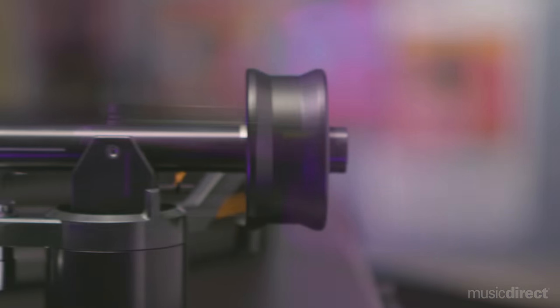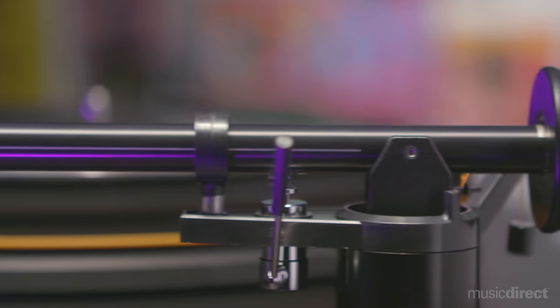The mechanically isolated 300 RPM AC synchronous motor provides excellent speed, stability, and rhythmic drive. This UltraDeck is also outfitted with MoFi's 10-inch straight tonearm.